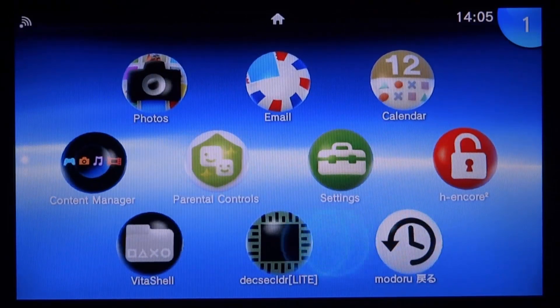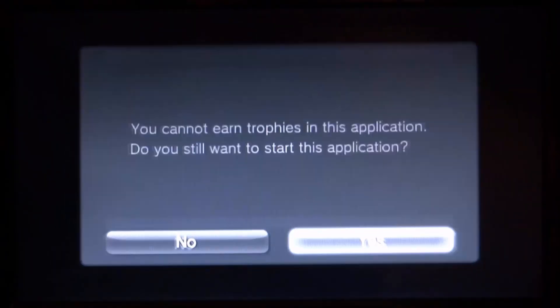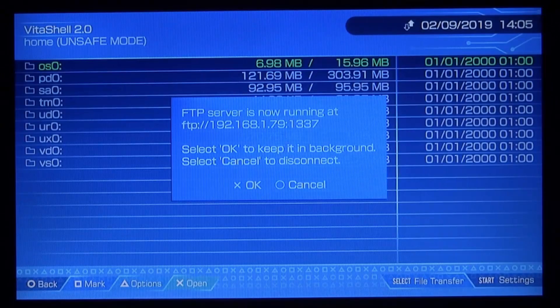From here, go ahead and open up VitaShell. Press X on Start and just wait for VitaShell to load up. When it loads, press Select to connect to our PC.